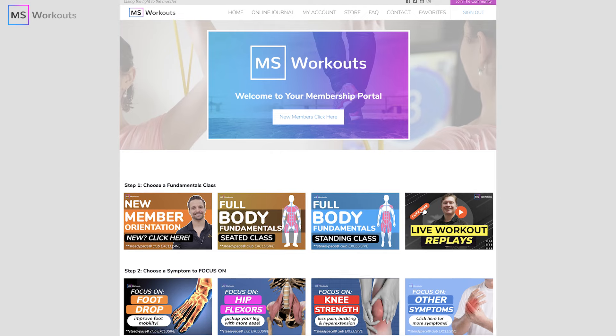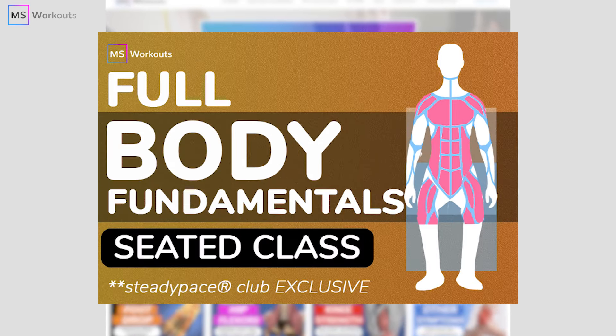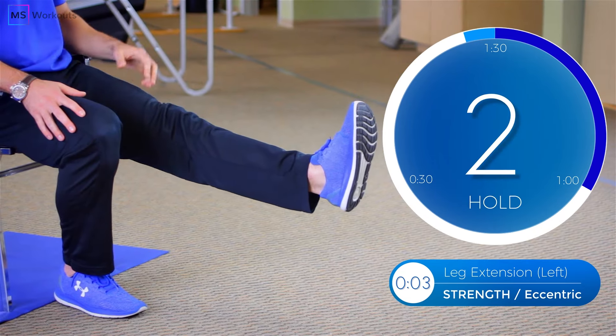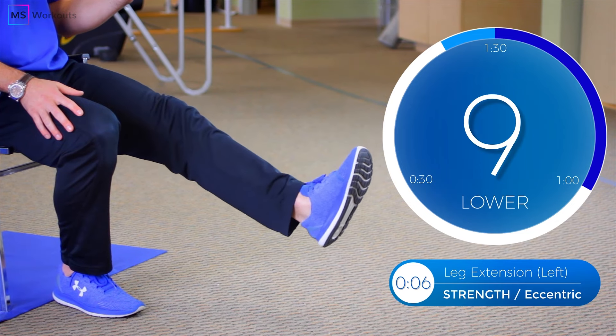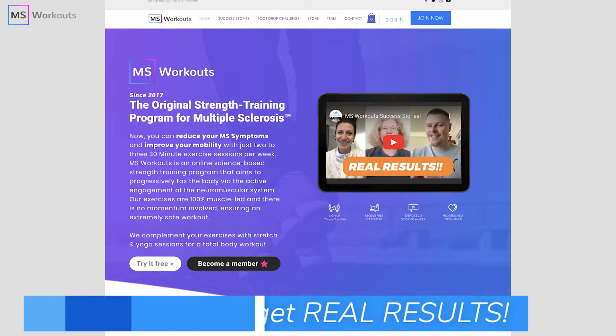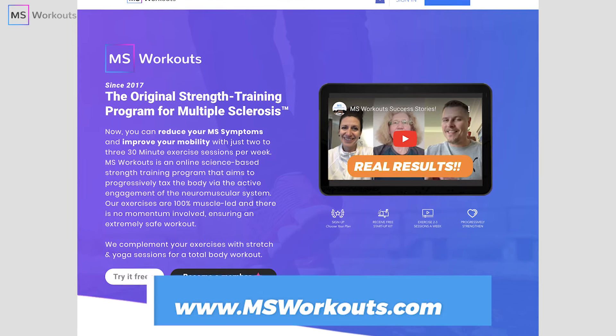Before we begin, I would like to ask you to consider becoming a member of our Steady Pace Club. As a member of our club, you'll be given weekly workouts to complete that you will then customize with your unique symptoms. We'll send you invitations to live workout classes every single week so you can execute your workouts alongside fellow warriors. If you don't have a preference of working out in a group, don't worry — this platform is on-demand, meaning you can access these exercise classes when it's best for you, day, night, or evening. We have over 135 five-star certified reviews on Google and lots of testimonials from real people who transformed their lives with our program. Just go to www.msworkouts.com to learn more about the Steady Pace Club.